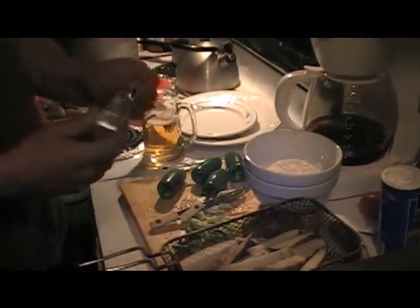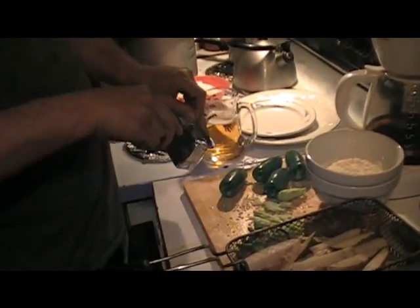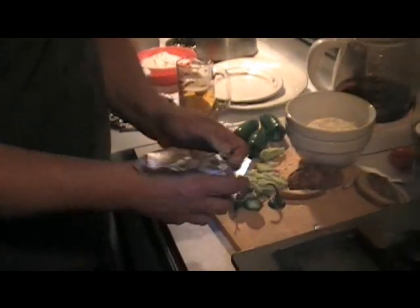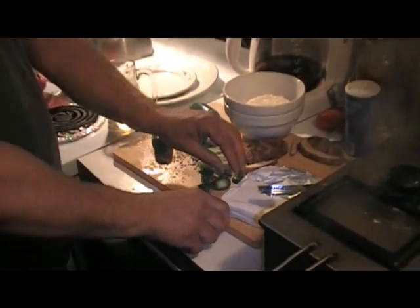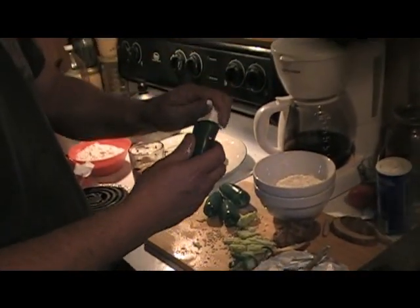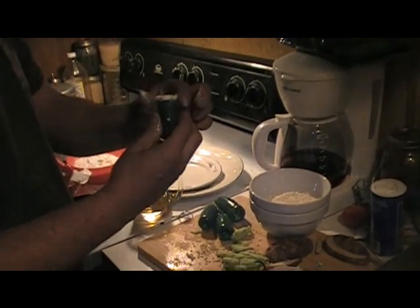Let's open up some cream cheese and fill them up. Let's cut us some little slabs off of it and see if we can cram it down inside of these hollowed jalapeños. Just mash it on down there. Get them full. Oh, these are so delicious.